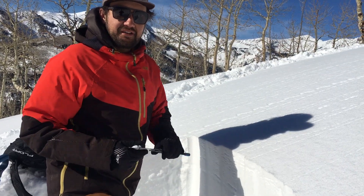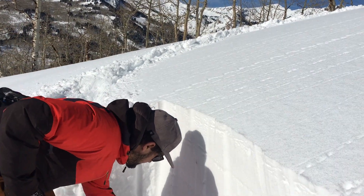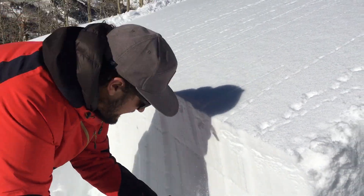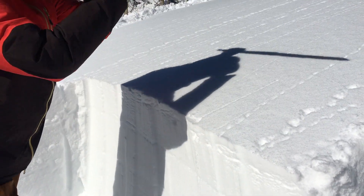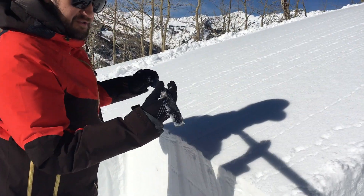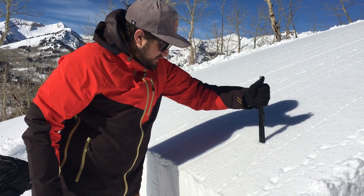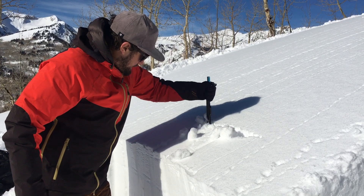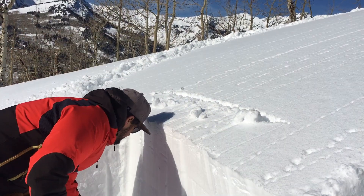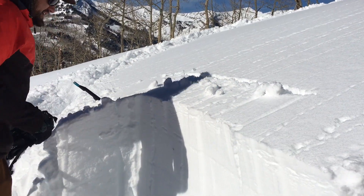All you need to do to cut an extended column test is have a snow saw. You're gonna isolate one side and then just measure out 90 centimeters wide. Cut the other side — and the beauty right now is this weak layer is only a foot or two deep, so you can just measure 30 centimeters back with your snow saw and stick it in behind just like that. Now all my sides are isolated and I'm ready for my taps.